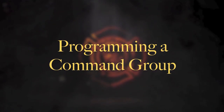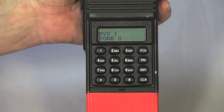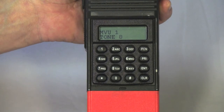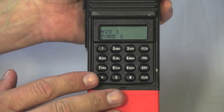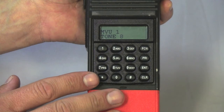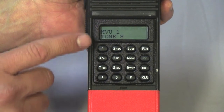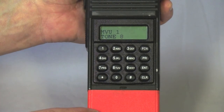This section will cover programming and using a command group. A command group is a custom group with channels you can add from multiple groups within the radio. Once you have a command group, it acts like any other group. Starting with a clear command group, the first thing to do is add channels by pressing the star key. We're going to add MVU1 — we have MVU1 selected, press star, and it has been added to our command group.